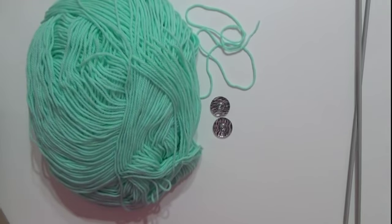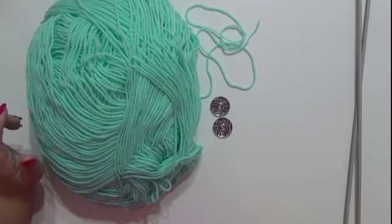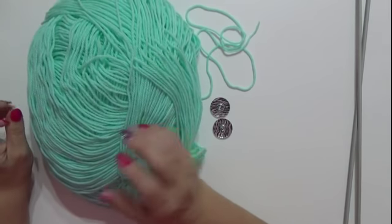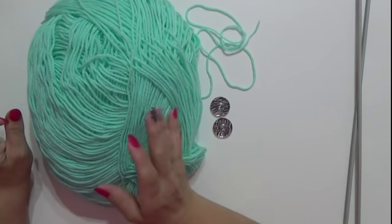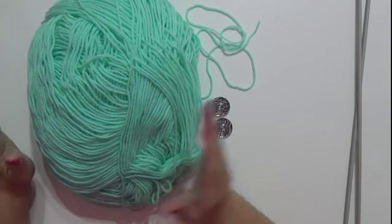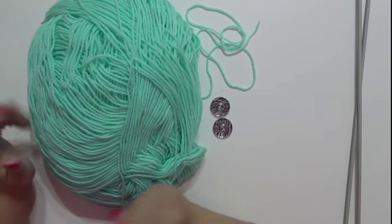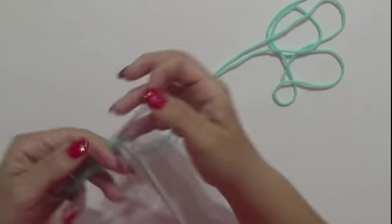Volevo anche precisare che queste scarpettine si possono utilizzare sia per femminile che maschietto, e anche in qualsiasi tipo di colore. Potete fare qualsiasi taglia, da piccino a più grande. Adesso andiamo a lavorare.